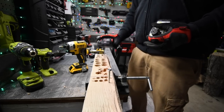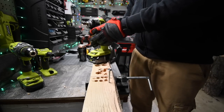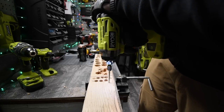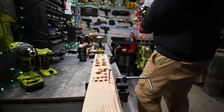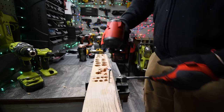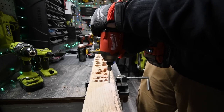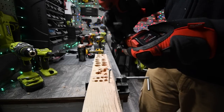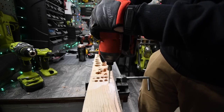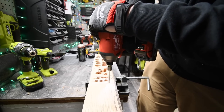Before we go to the Milwaukee, we are going to try the Ryobi — see if the Ryobi can take this out. Speed three, let's see if it's got the power. We'll go to speed one, speed two. Nope.